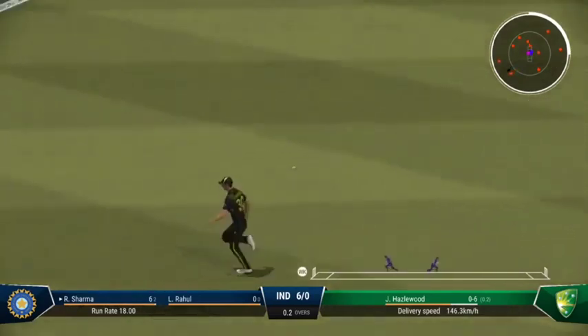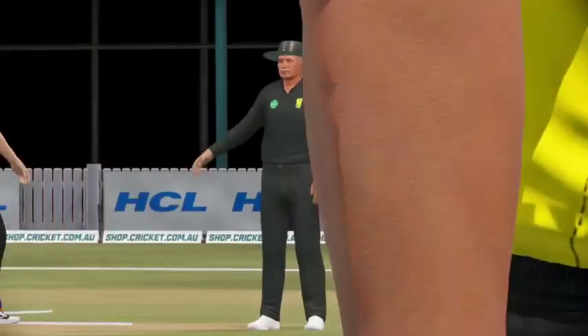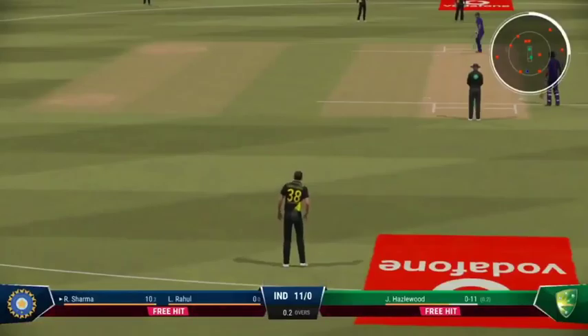That's off the middle of the bat. Over-stepping — just a little too eager on that delivery. A boundary off the last ball. Is it a sign they're trying to push the run rate?